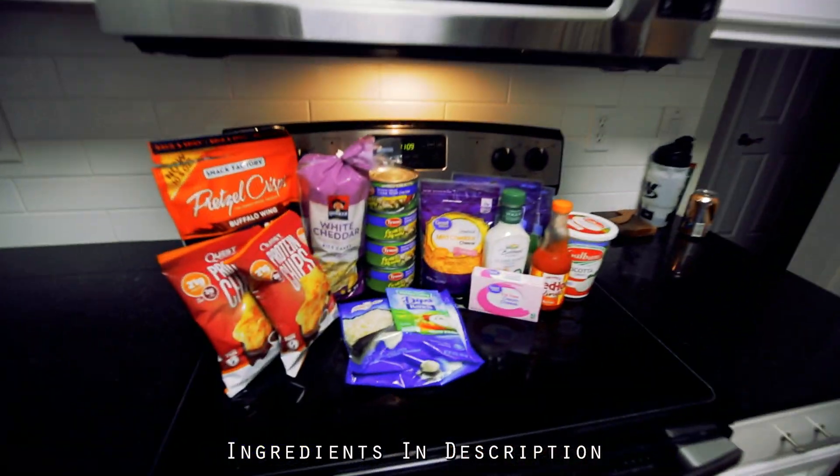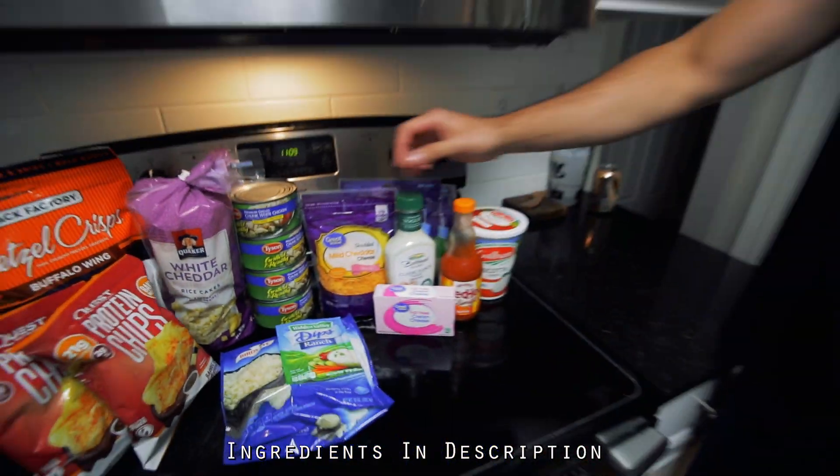Alright guys, Lee P here. Today we're going to have a healthy buffalo chicken dip recipe. Here we have all the ingredients and I'm going to show you what we got at the store. I'm here with Jake and we're going to put all this together for you guys.